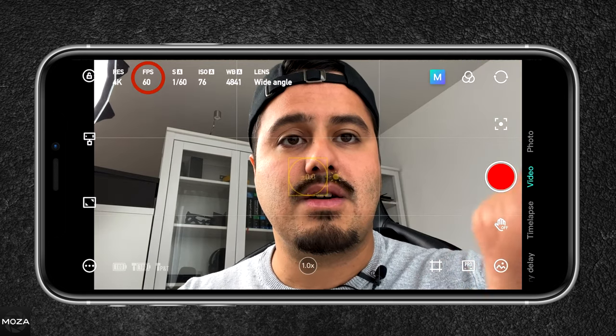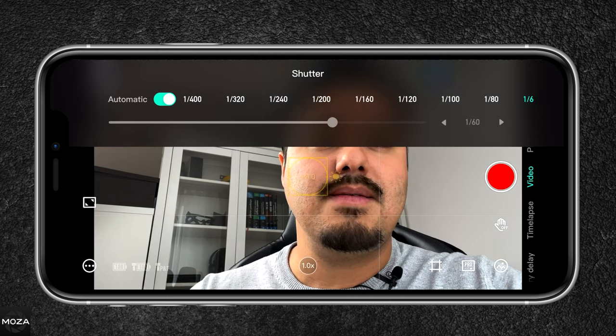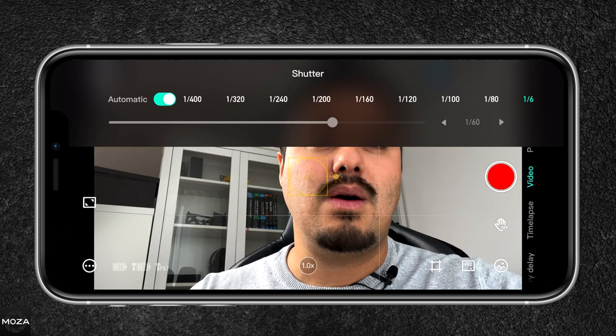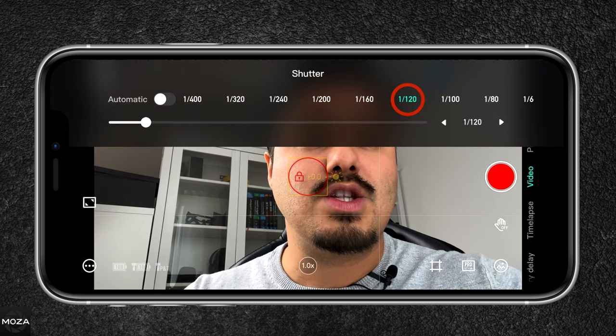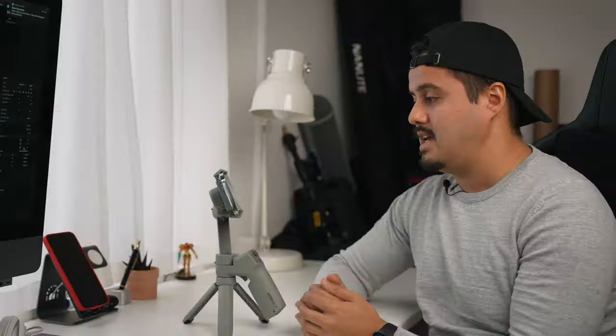The next thing to adjust is shutter speed, which is currently set to 1/60. Since we're shooting at 60 frames per second, we want to set it to double our frame rate — so that would be 1/120 — to get that natural-looking motion blur. My shutter speed is now locked.